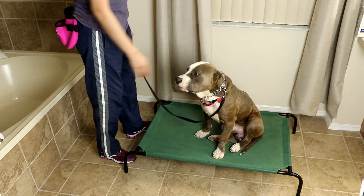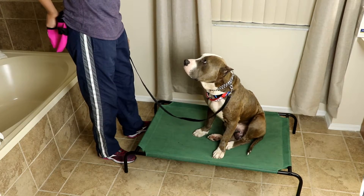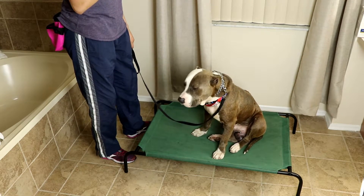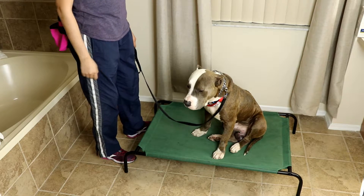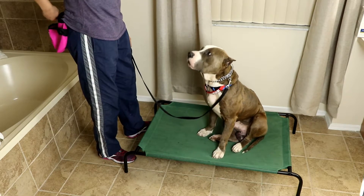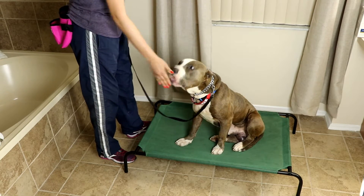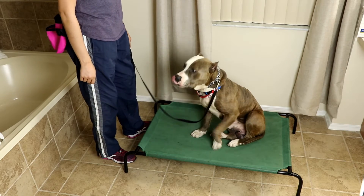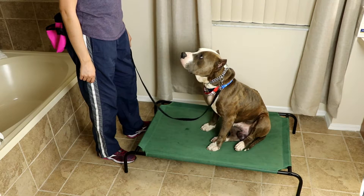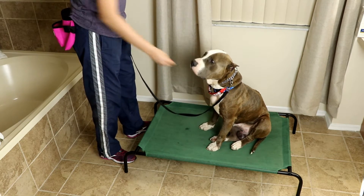Zeus — yes! So once he hears that yes, he knows he did it right. He's already got that screenshot. He looked away — what was I doing? I was looking at her. Zeus — yes! Good. So they remember. Zeus — yes! Good payment there.